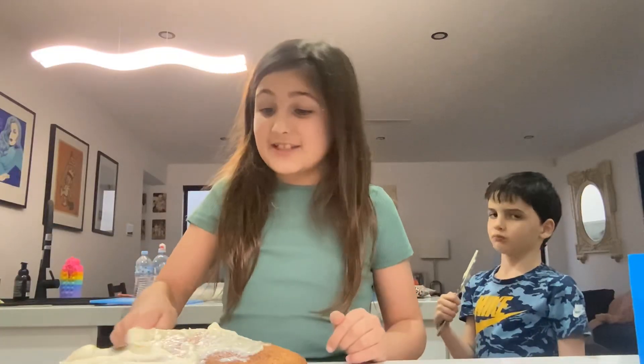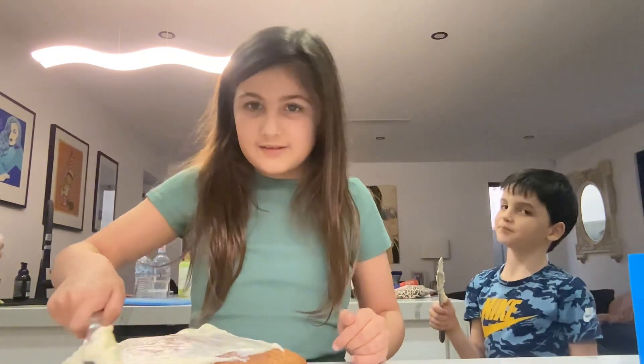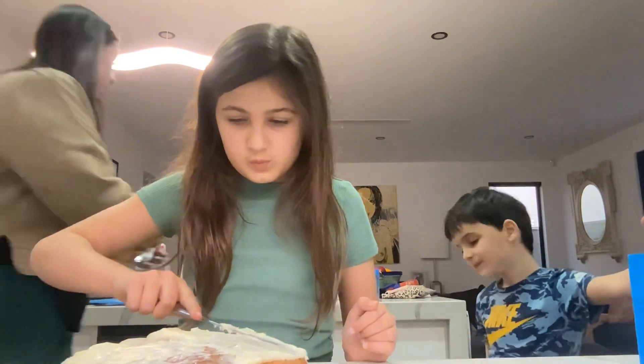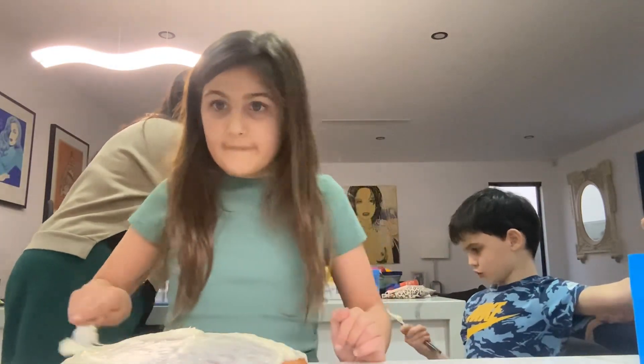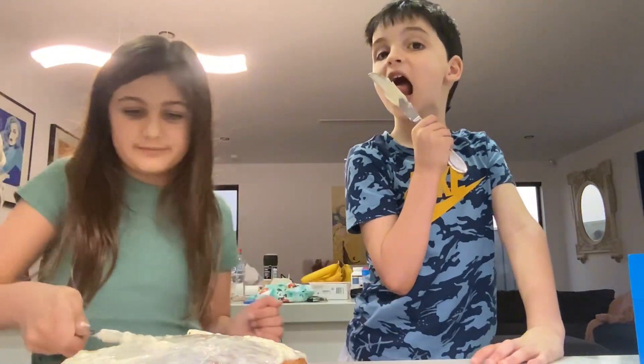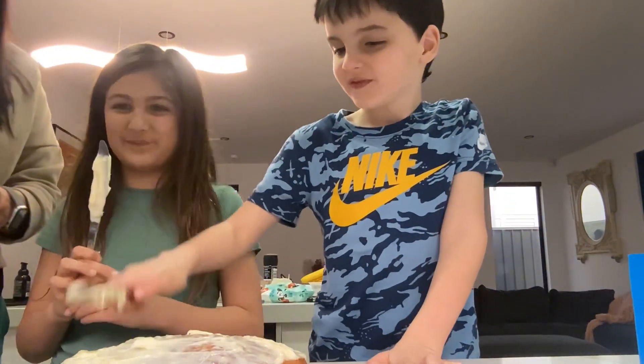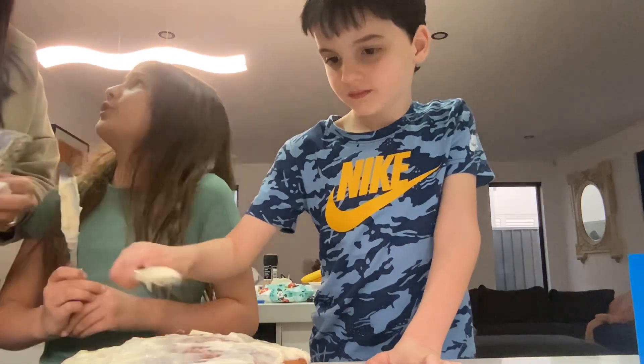I'm gonna spread. You ready to spread? Watch out, let's spread the icing on. Wow, this is a lot of icing! Can I spread now? Yep. It's a little lick first. Wait, you licked that spoon!